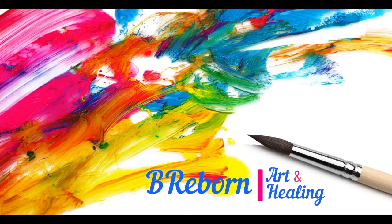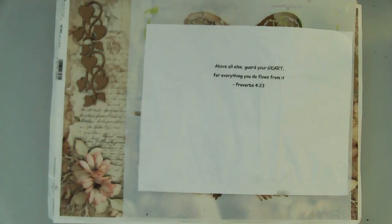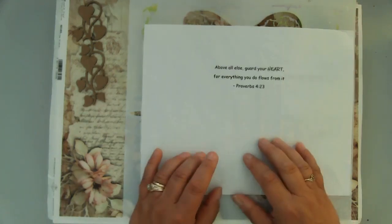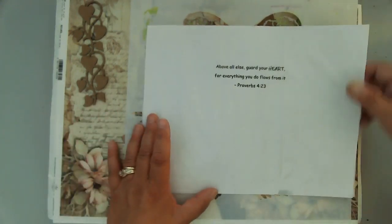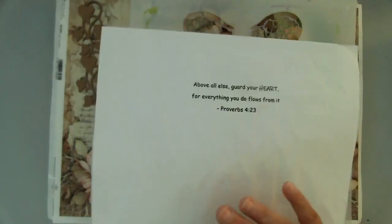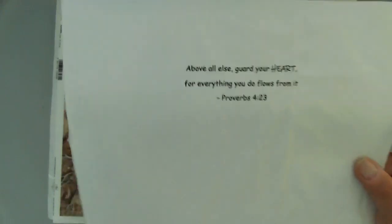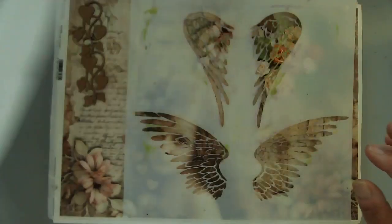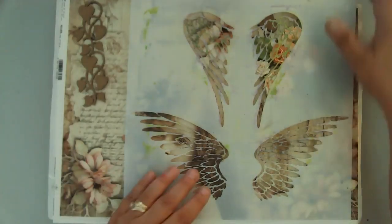Hello friends, this is Kara Renee with Be Reborn Art and Healing. Today I'm working on my Sunday's Art of Truth called Guard Your Heart. I'm using this beautiful rice paper from LTD Collection. All the supplies will be linked in the video description as well as over on my blog. I'm using this verse from Proverbs 4:23 that says, 'Above all else, guard your heart, for everything you do flows from it.' There will be a blog post associated with this piece of art, so I hope you'll hop on over to my website at berebornart.com.